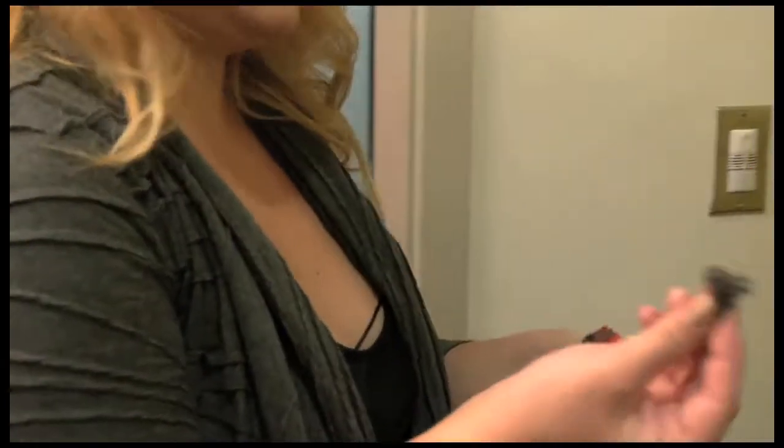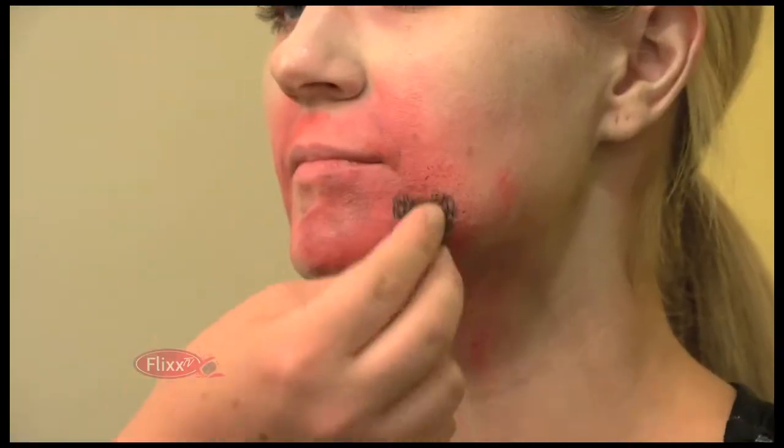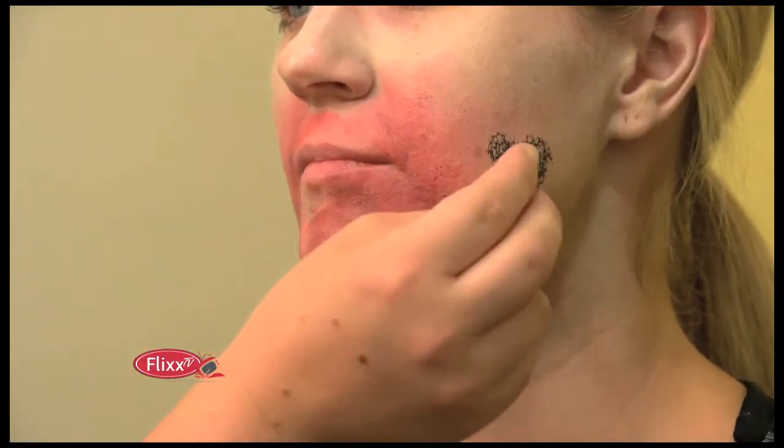I'm going to take the stipple sponge — it's kind of like a wiry little thing made of plastic and it adds almost like a rashy effect.